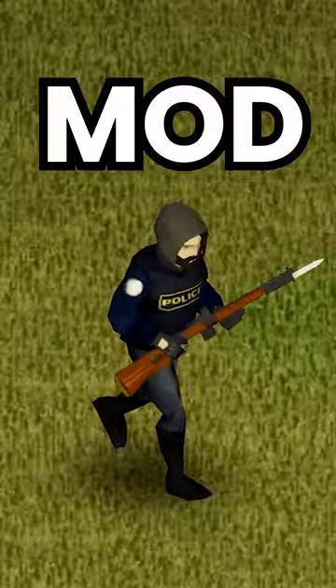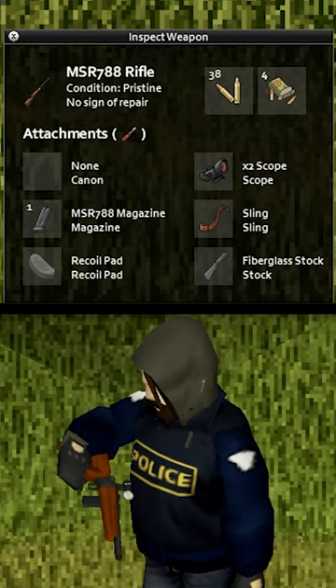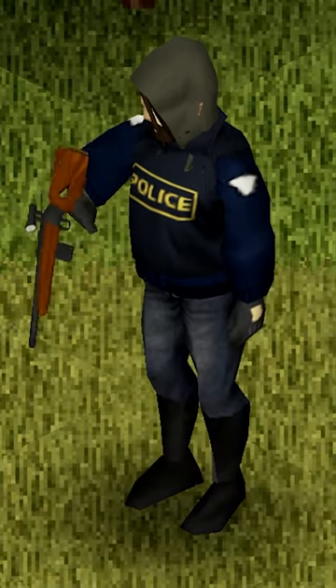You have to check out this Project Zomboid mod. It allows you to inspect your currently equipped weapon at any time, and it even adds a new animation.